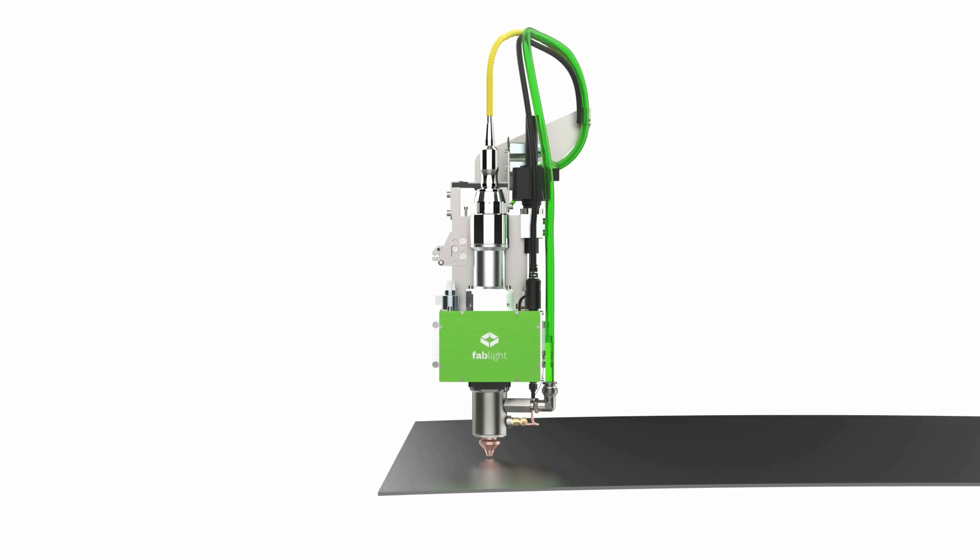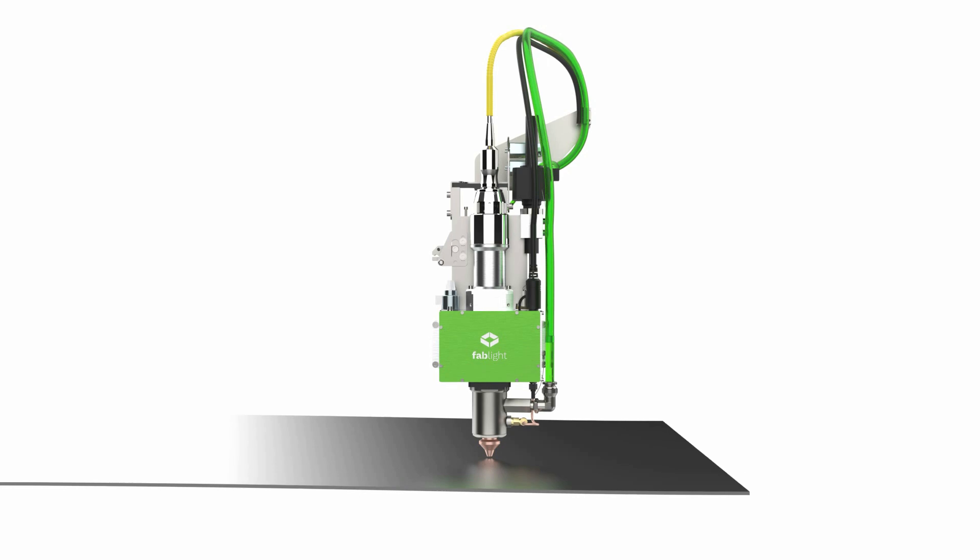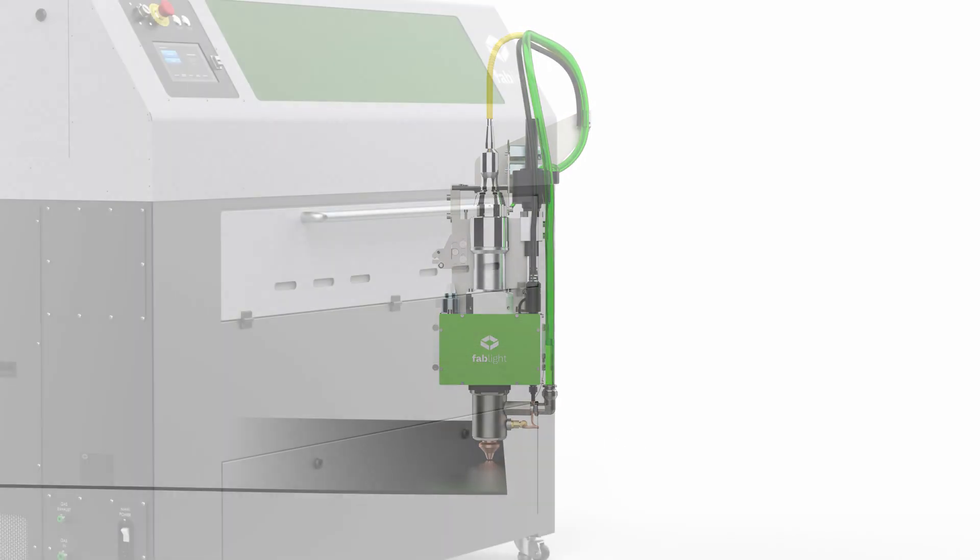Fablight's capacitive height sensor can automatically adjust to the height of your material and ensures every cut is accurate and precise, even on uneven surfaces.